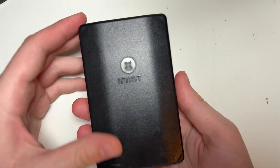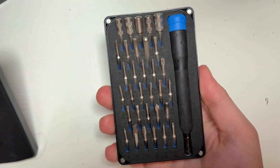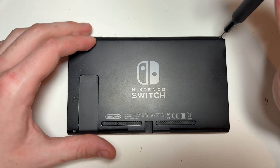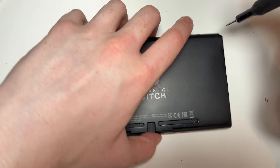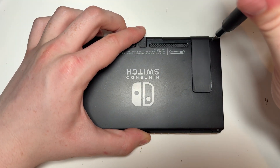Without further ado, let's get started installing the mod chip. To begin we need to disassemble the console down to its motherboard. We only need two types of screw bits: the Y-tip and the Phillips head. I like to use my iFixit kit — these are about 15 pounds but have everything you need to take most things apart. I'll leave an Amazon link down below to where you can buy it.